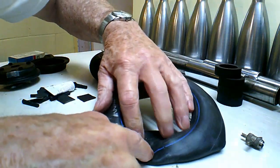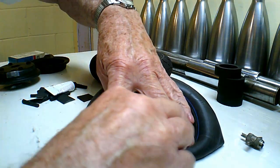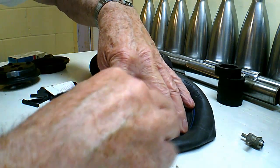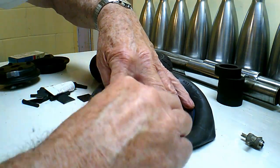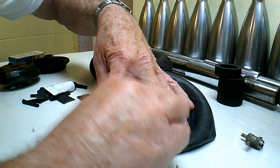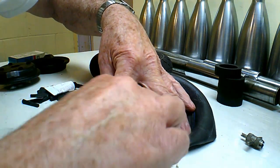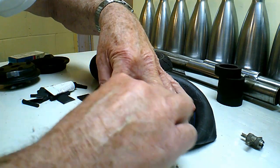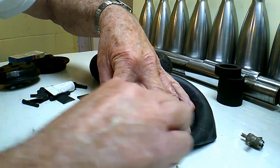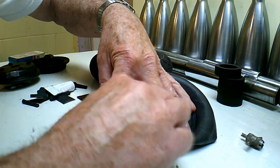I found the hole by pumping it up and submerging it in water to see where the air bubbles come from. I'm using a patch kit — it costs about 95 cents. It comes with a buffer, which is something that scratches the rubber a little bit to get it cleaned off. You don't want to use any oil on this because it's butyl rubber. Alcohol might be alright but not oil. Get it cleaned up the best you can.